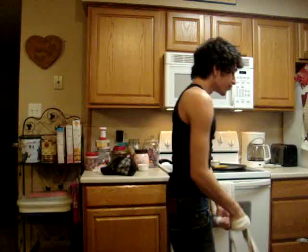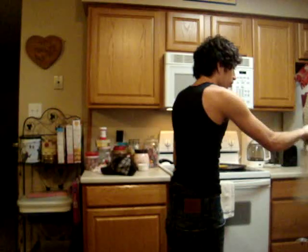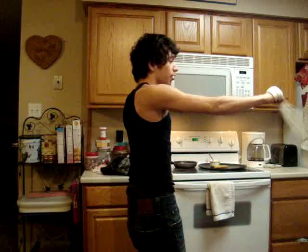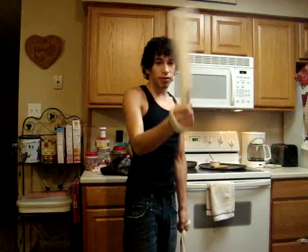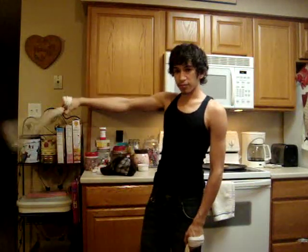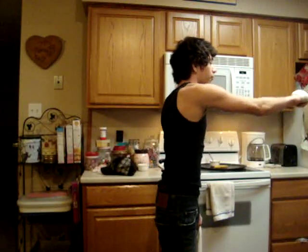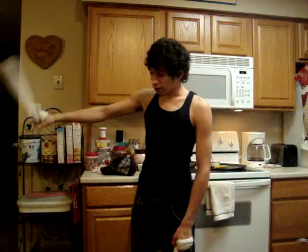Now we're going to do from the reverse to the forward. We'll do right hand first. Get yourself in reverse — same basic principles as last time. Just swoop it to the outside, swoop it back to the inside. Easy. So, one more time: going from reverse, swoop to the out, swoop to the inside. Now you're in forward.